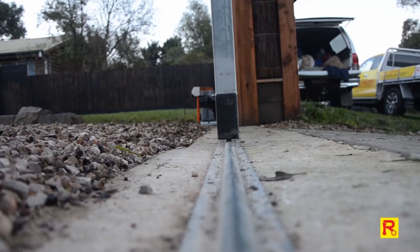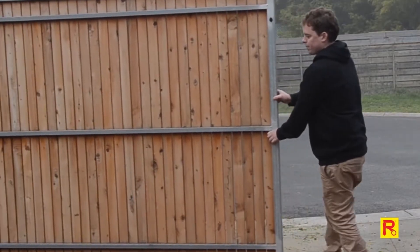Ensure that your gate is correctly installed and the gate can glide back and forth smoothly when moved by hand.